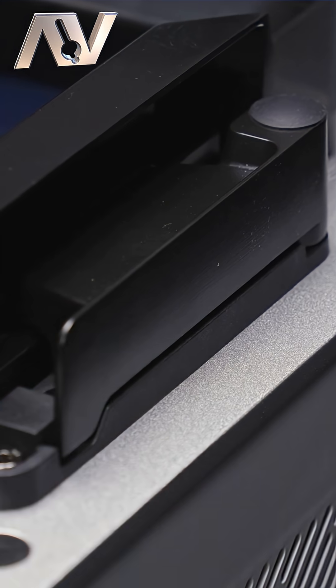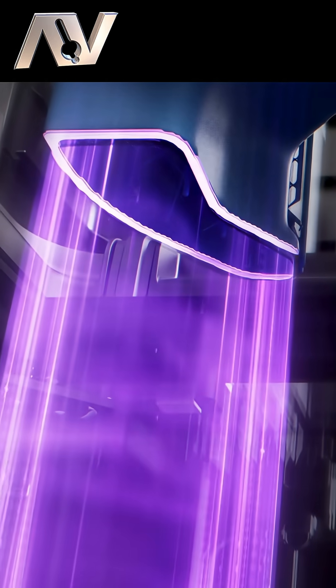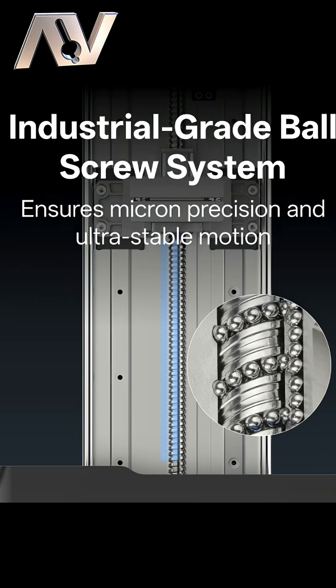Firstly it looks awesome, which I know is not really important, but it definitely helps. It's got all the things we'd expect from a really high-end resin 3D printer. It's got a ball screw, which should make layer height really, really precise, eliminating printing lines.